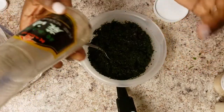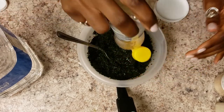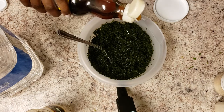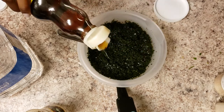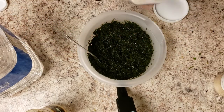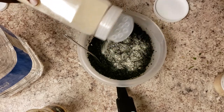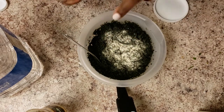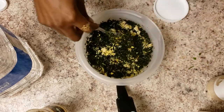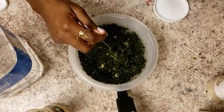Now we're going to season it. I'm putting roasted sesame seed oil — not the plain one, yes there's a difference. You don't need any salt in this because like I said it's naturally salty. I'm adding some onion powder and some garlic powder — more garlic than onion. You could eat this wakame without seasoning it, but of course we like to season ours.